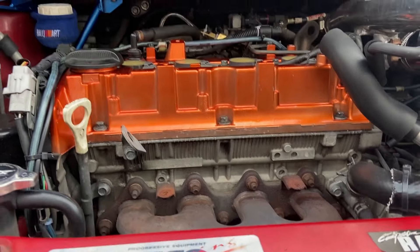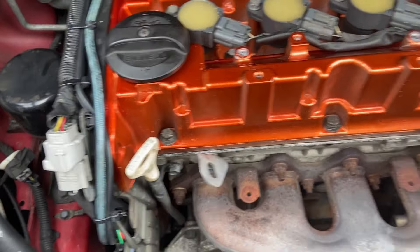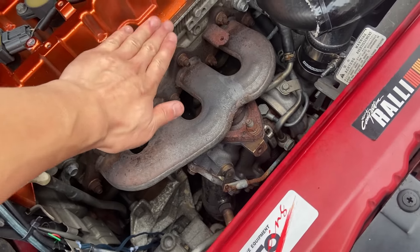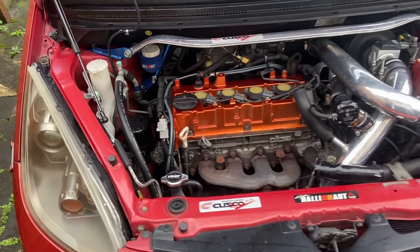The only thing to be worried about now is checking for leaks. I'm not too worried because it is a semi-new gasket — it's been run for about 10,000 kilometres, so the gasket is still fairly good compared to what it was before. Just going to let it run and see how it goes.